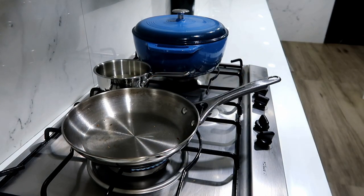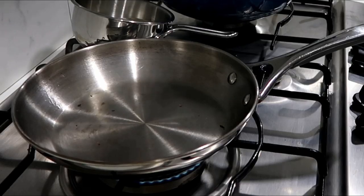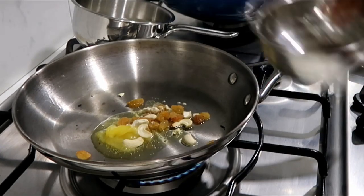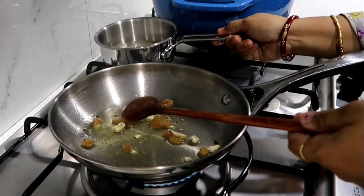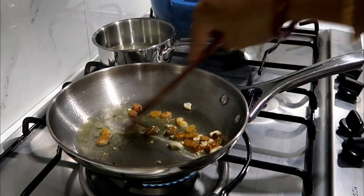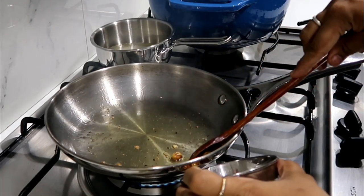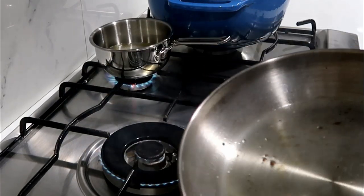Now I'm going to put the bread in this pan. I'm going to put 1 teaspoon of cashew nuts in this pan, then put the cashew nuts in a bowl.